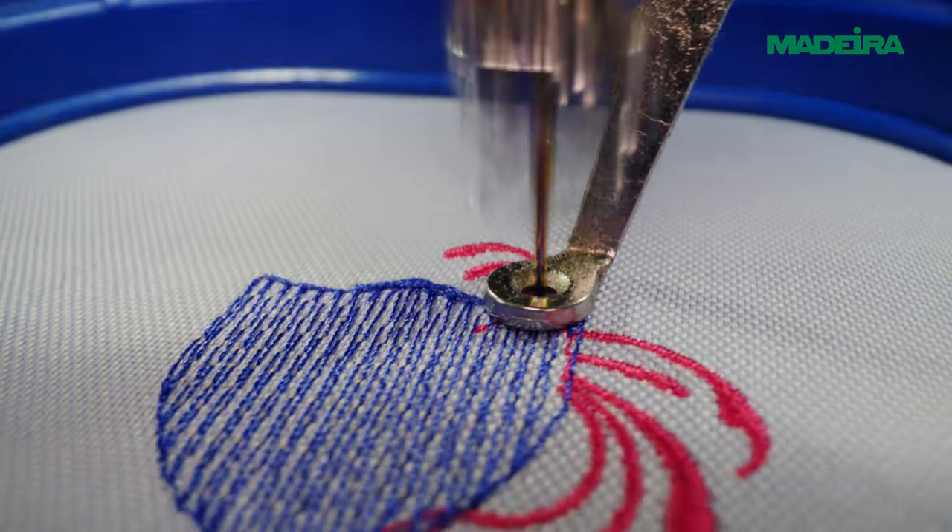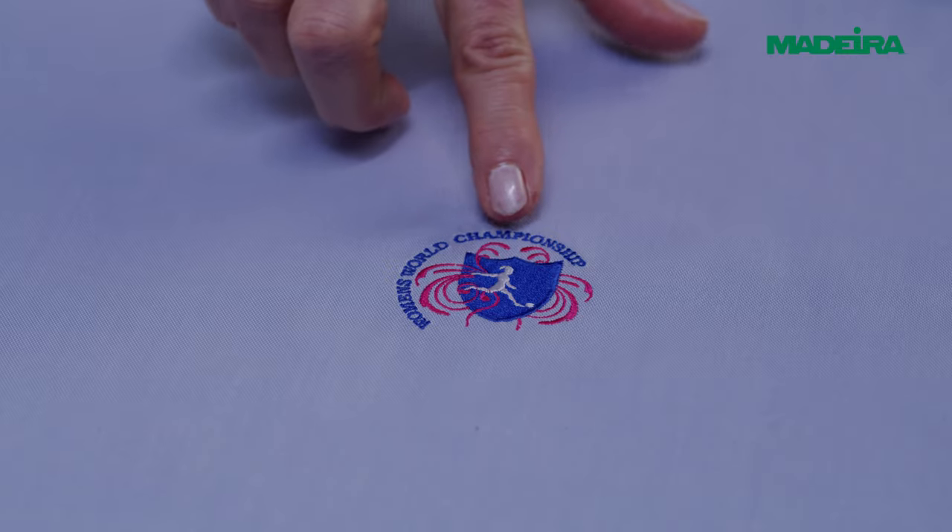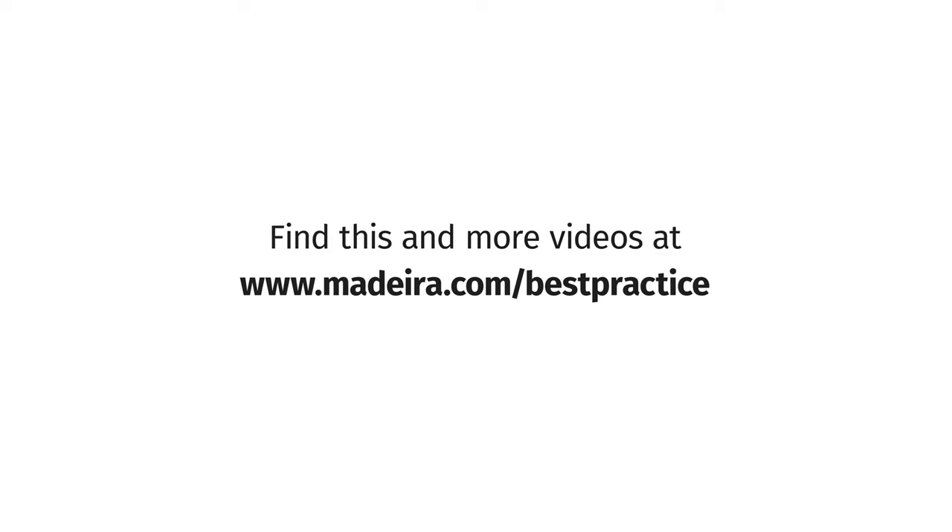To get the perfect result, test and adjust until you find what you need. Find this and more videos at www.madeira.com/best-practice.